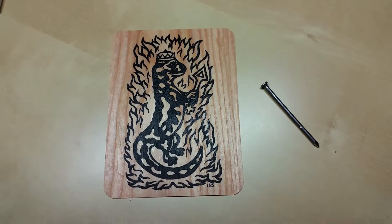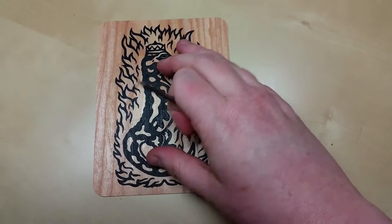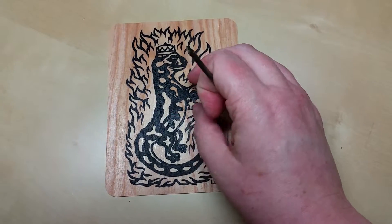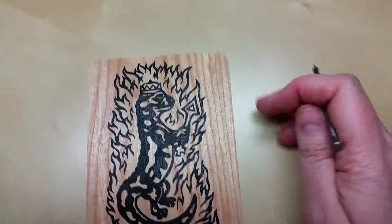This is one of my new screen printed wood veneer cards featuring the salamander. This one's a reject — it was one of the first ones I did, and my screen printing was not very good yet.